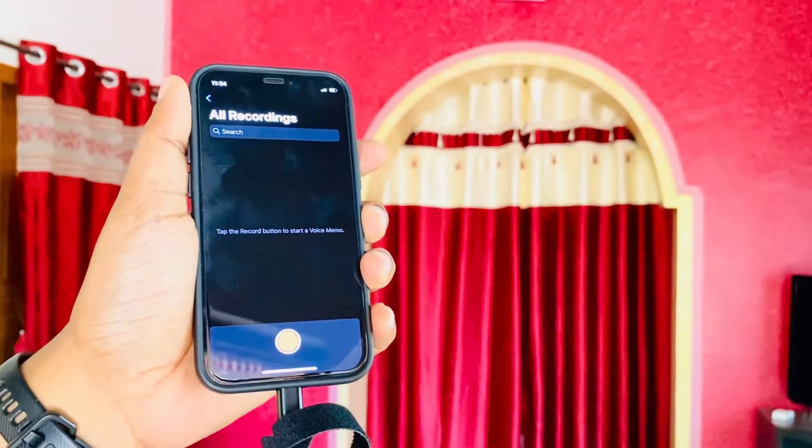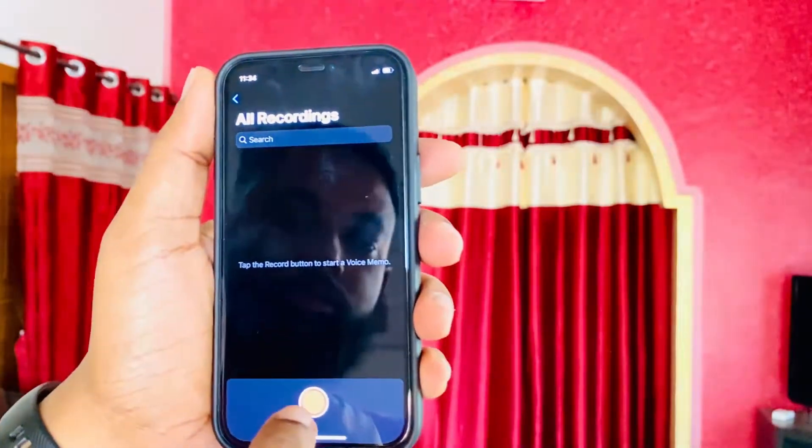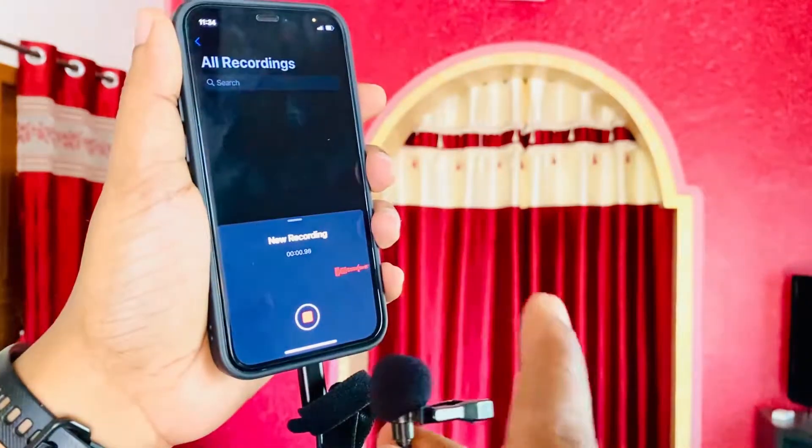The voice quality is quite good. Let me test this microphone and show you. I had purchased this almost one month ago and this is actually my second unit.